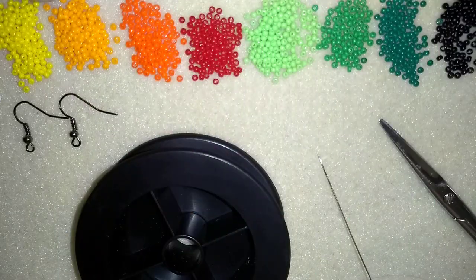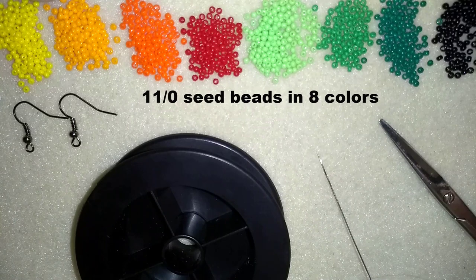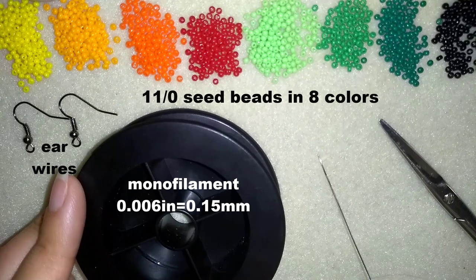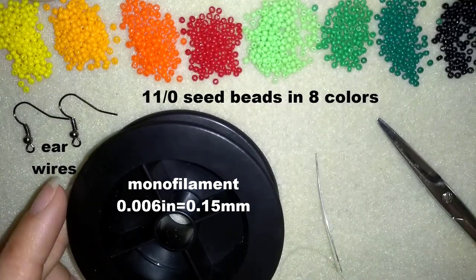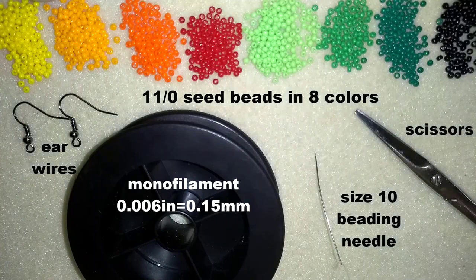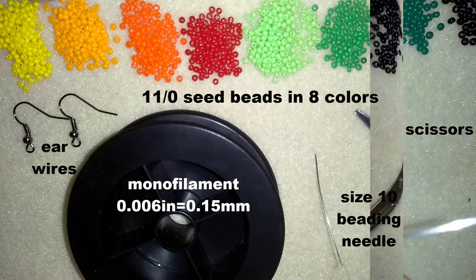So what I'm using for this video are 8 colors of 11-0 seed beads. Here I use ear wires, and this is monofilament that is 0.006 inches to 0.15 millimeters. This is a size 10 beading needle and scissors. And now I'm going to take about half an arm span of thread on my needle and I'll be back.